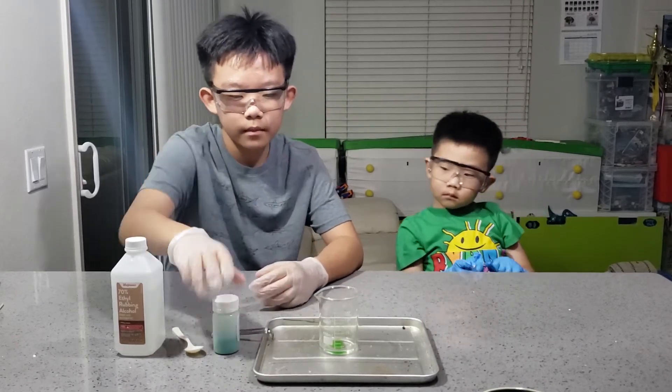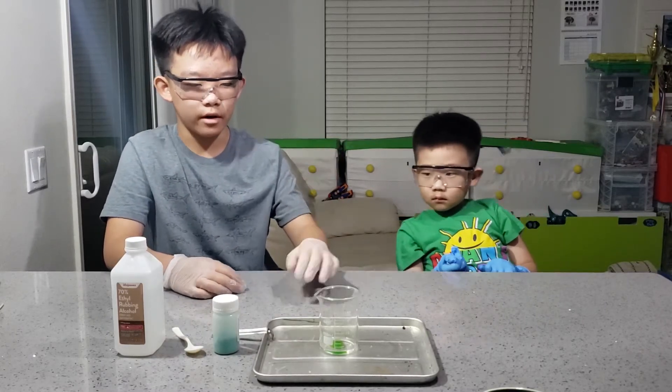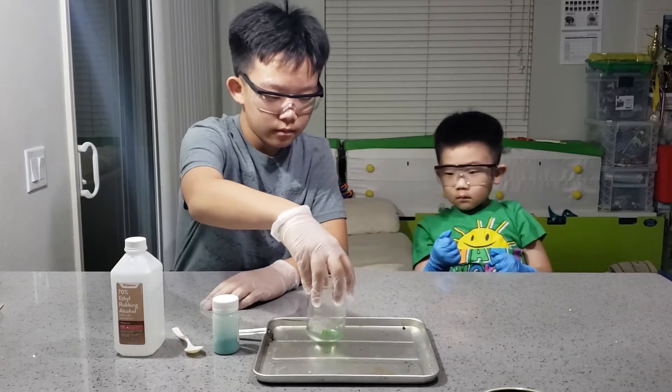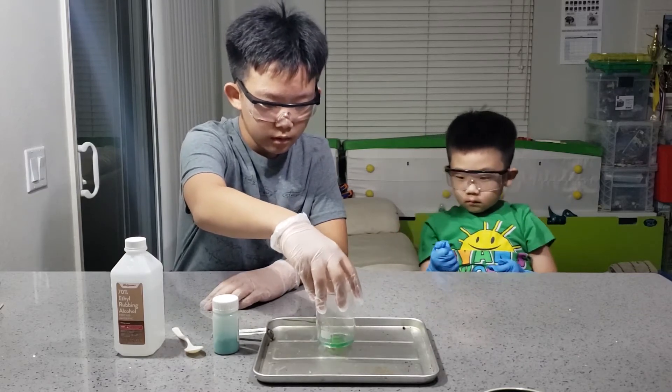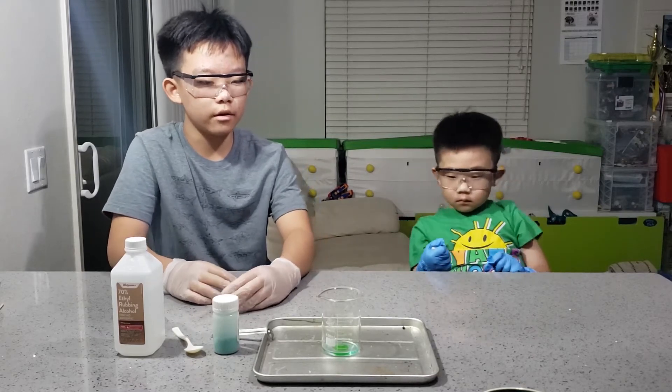And also, because cupric chloride is toxic, always remember your safety precautions. Now, we have our copper chloride solution ready to go.